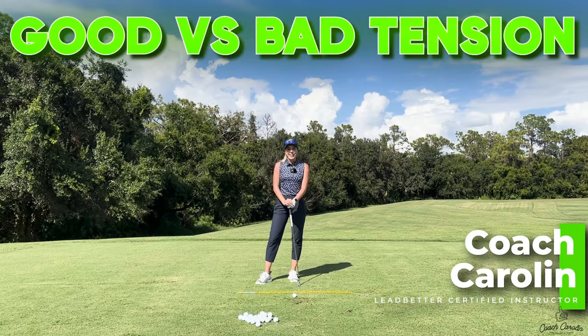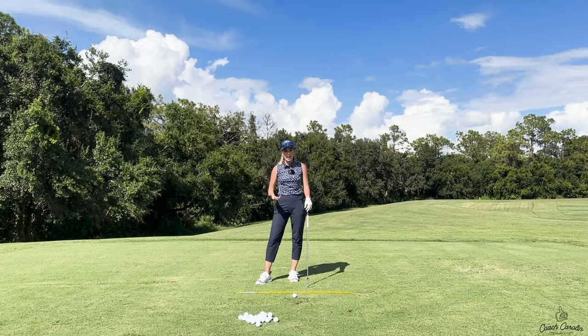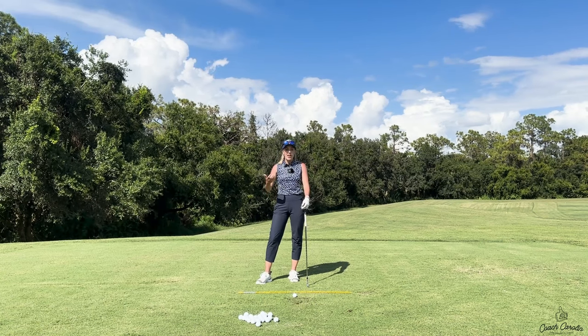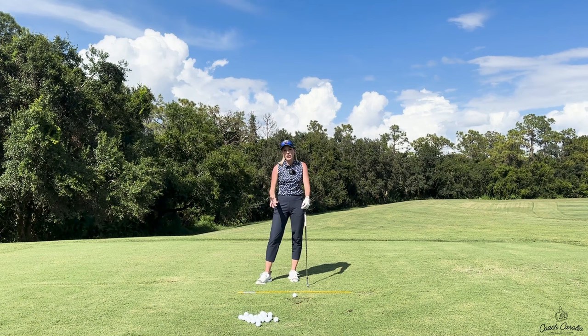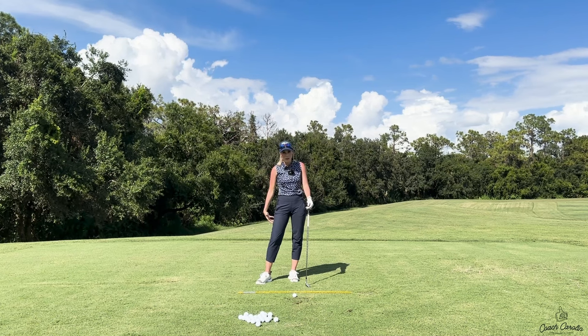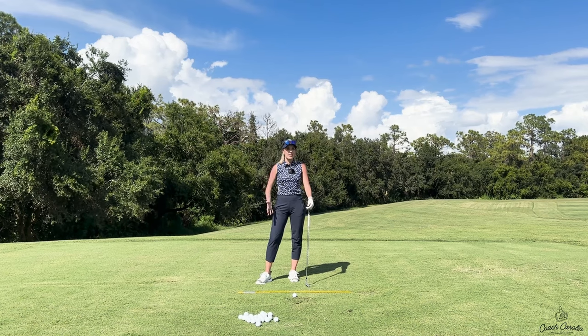Hi everybody and welcome. I'm Coach Carolyn and today I want to talk about how we can take tension out of your swing and also help with that slice and that right miss. Because a lot of the time it's mainly because we have so much tension in our right side — the trail side of your body — and that really causes us to hit a slice.